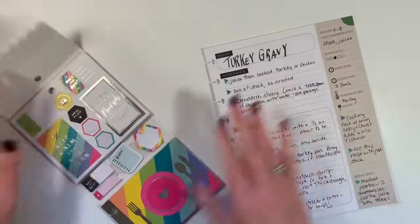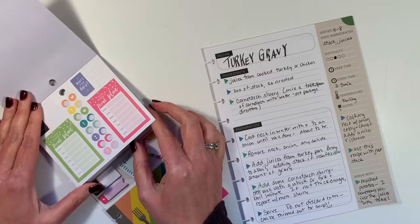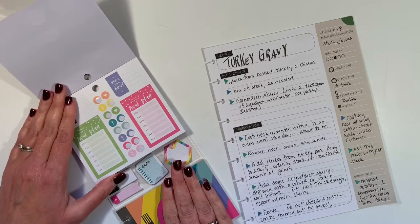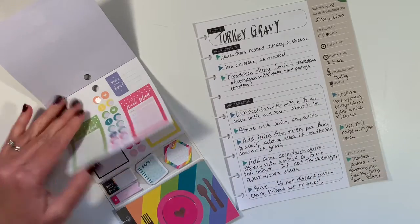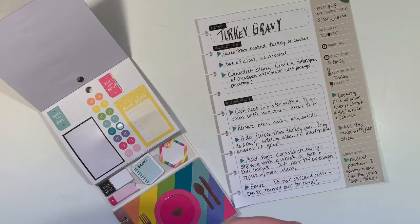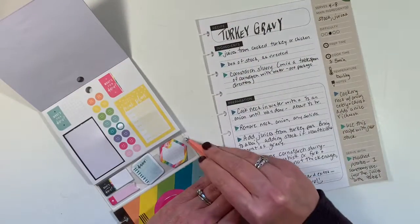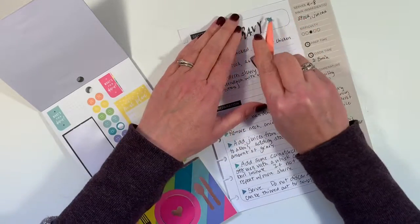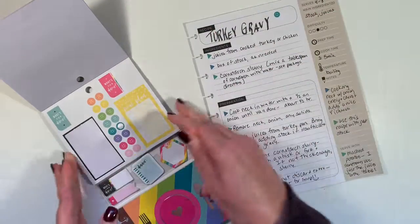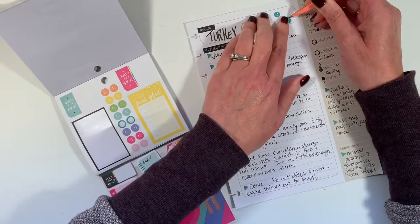I'd like a little bit of decoration though. Let's see if I can find anything in here for turkey gravy. I might use a smiley face because we like gravy. Gravy can be tricky. Maybe I'll do a couple of smiles.